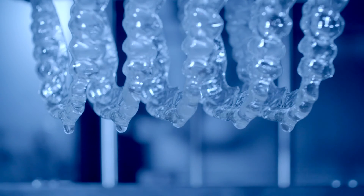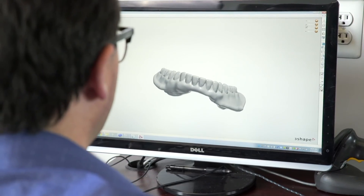KeySplintSoft is more than just a new material. It is the power of a hundred years of experience in the dental industry.